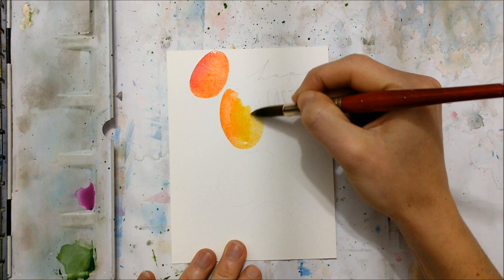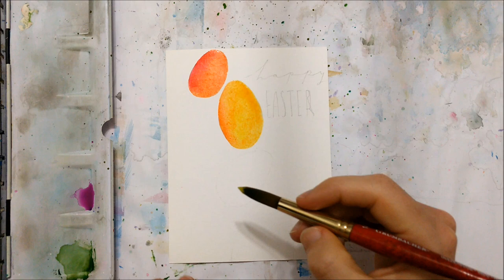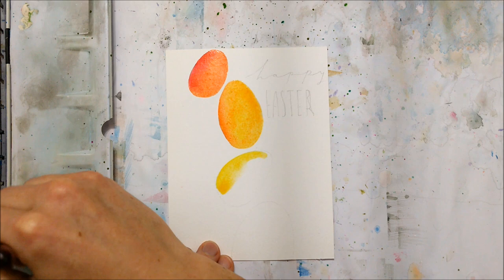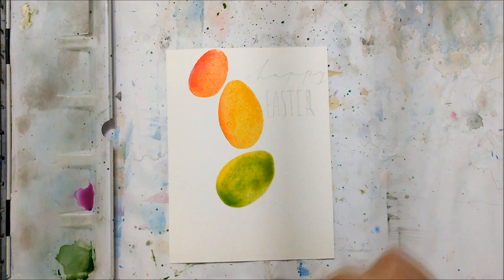The first thing you want to do is sketch out your eggs using a pencil. This just ensures that you have your eggs positioned at the angles that you want and it sort of prevents any mistakes. You also want to make sure that you are slightly angling the eggs as you move them across the page — this makes them look like they're rotating.